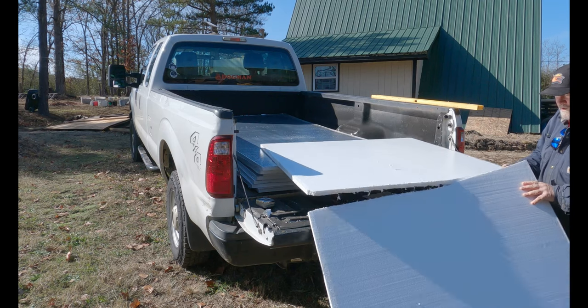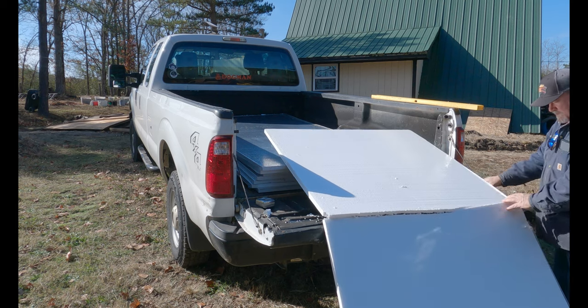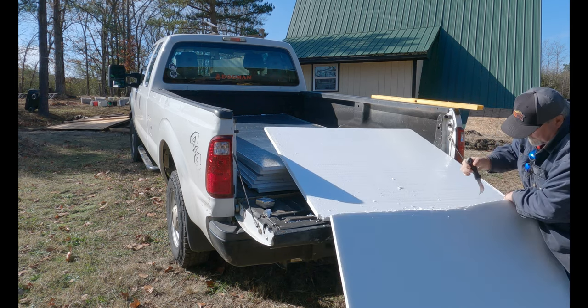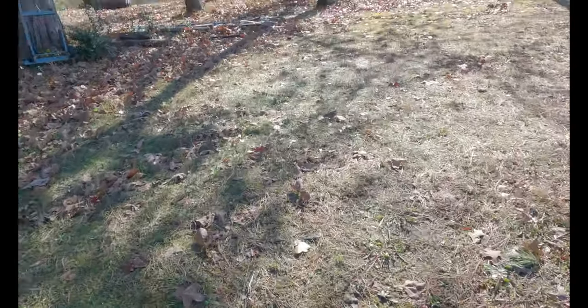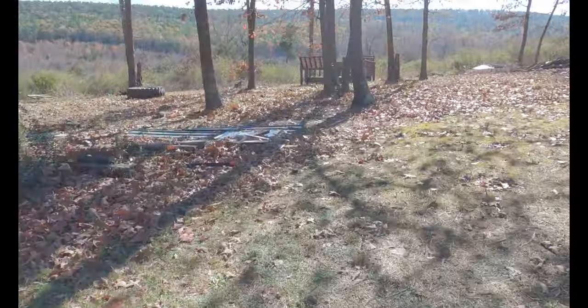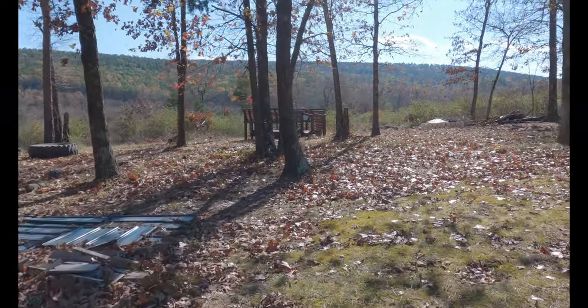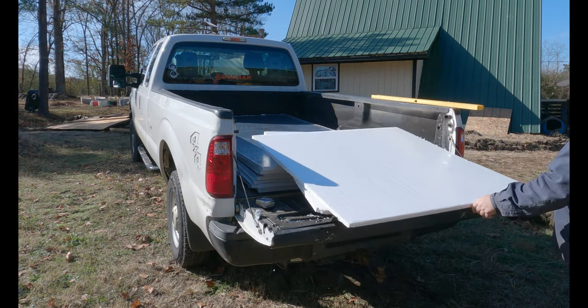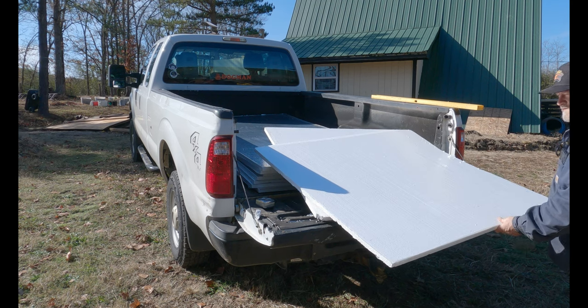All right guys, I'm aggravated. I'm gonna end the video because I'm done. I need a workbench, man. I ruined that piece. All right, I got a whole lot of editing to do — I was cussing. I almost cussed.